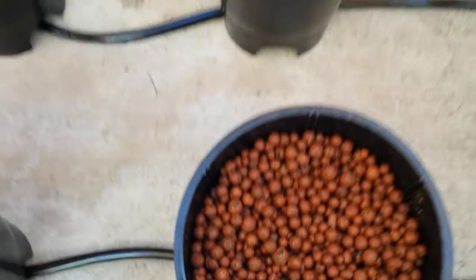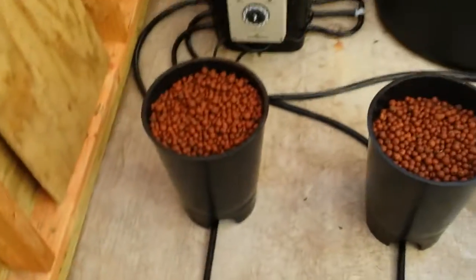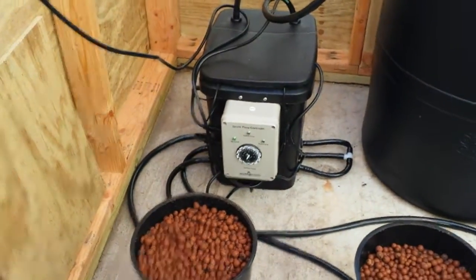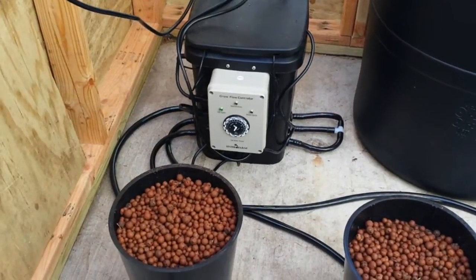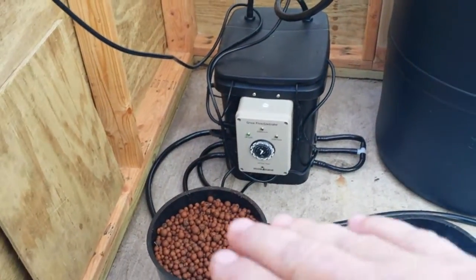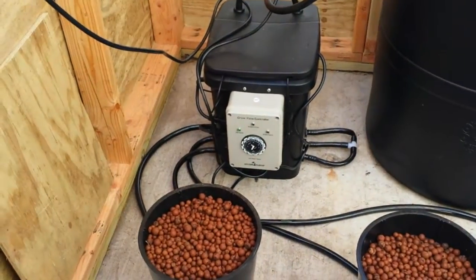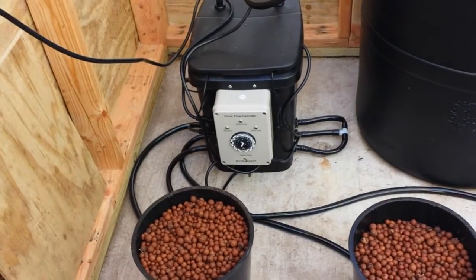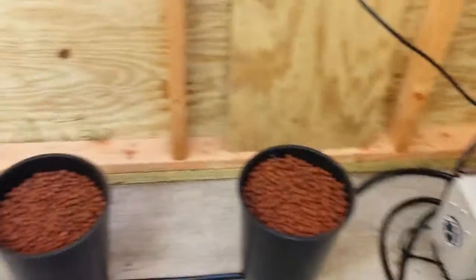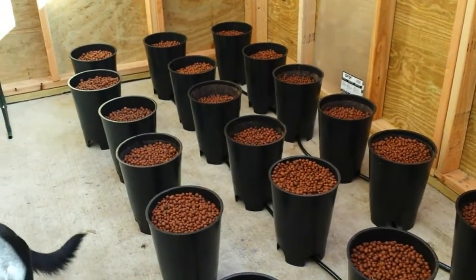It will do that automatically — fill up to the level I set in that controller bucket, and then go into the drain cycle. The way I have it set right now, it's on fill for 45 minutes and on drain for an hour and 15 minutes. For those of you who have done this before with ebb and flow systems, I'd appreciate it if you let me know what kind of timing you're using.